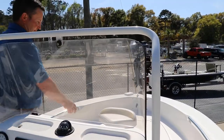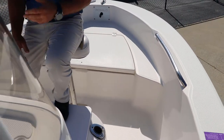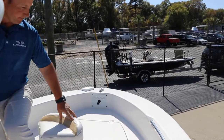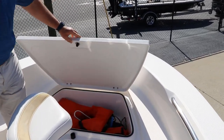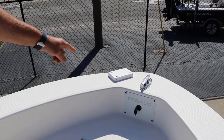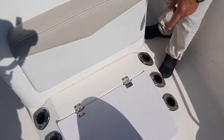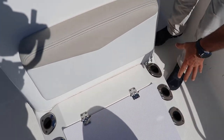Going forward, we also have the fishing chair. This boat is equipped with a fishing package, making it comfortable to do some inshore fishing. There's more storage up here for your life jackets. It's pre-wired for a trolling motor and also has a trolling motor plate. We have a live well and more rod storage here.